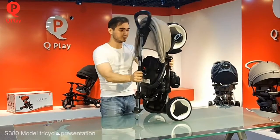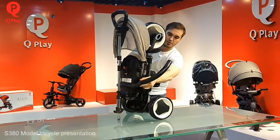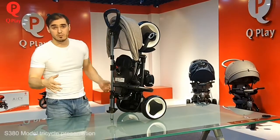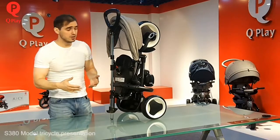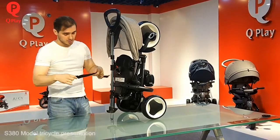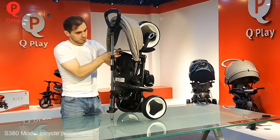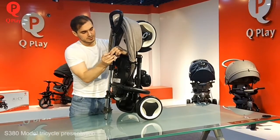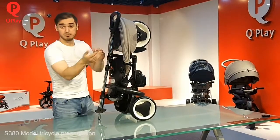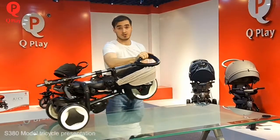Hold it just two seconds, then open the bumper like this. Very easy. Close it here. If you want to go somewhere and use it like a trolley — for example, to the subway or somewhere else — we have a small pocket on the backrest. Here we have the strap. We just go like this, and we can easily use it in the subway or anywhere else like a trolley.